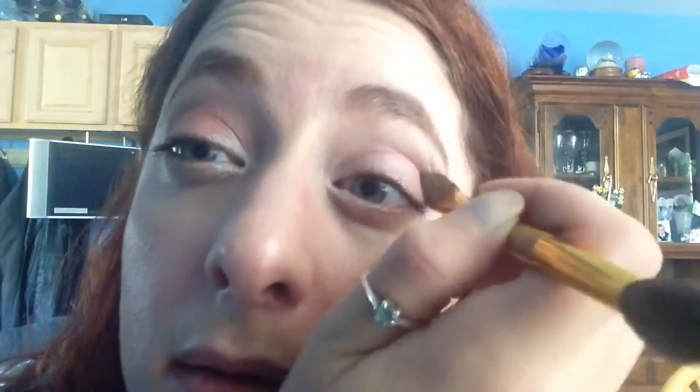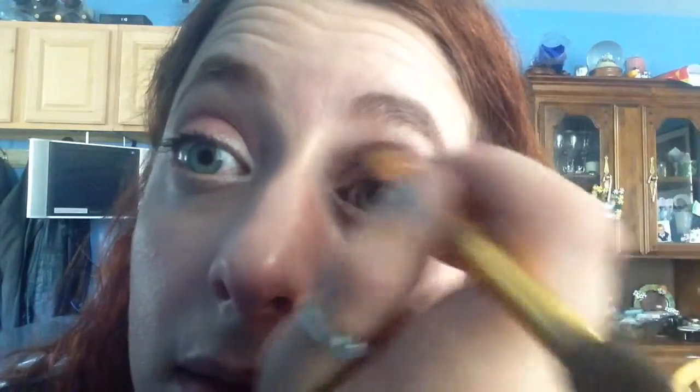I know it's a little redundant, but go back into the crease and make it a little bit darker. You can use whatever neutrals you feel fit. And even some colors that aren't typically viewed as neutrals — I have one that's a purple smokey eye that would work for an office, and one that's an orange smokey eye that would also work as well.